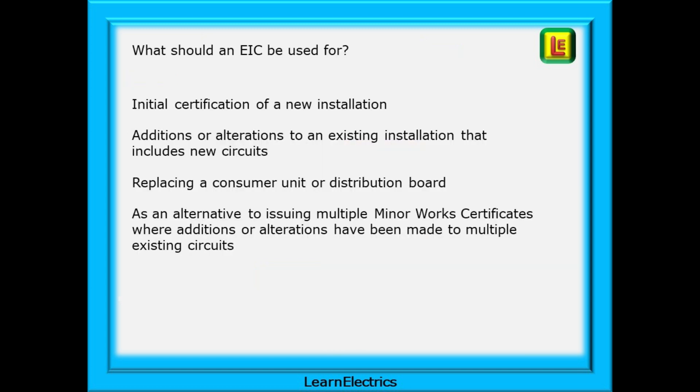This last page also indicates what an EIC should be used for, to help you choose the correct forms. An EIC is for the initial certification of a new installation, or for additions or alterations to an existing installation that includes new circuits being installed, or for replacing a consumer unit or distribution board, and as an alternative to issuing multiple minor works certificates where additions or alterations have been made to several existing circuits.